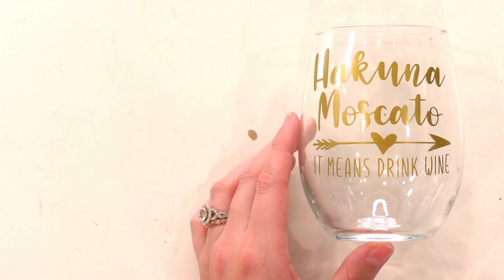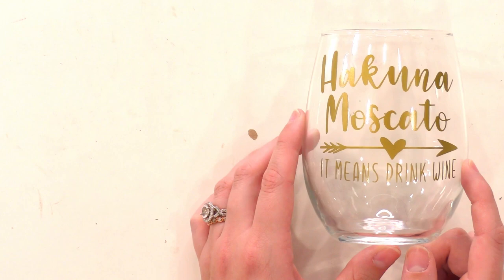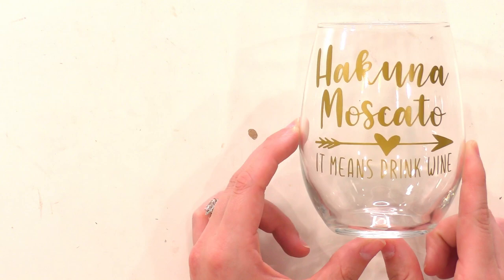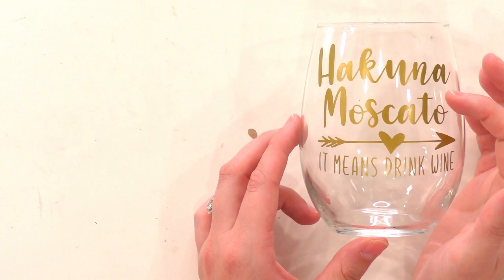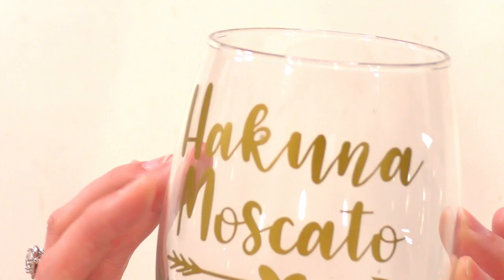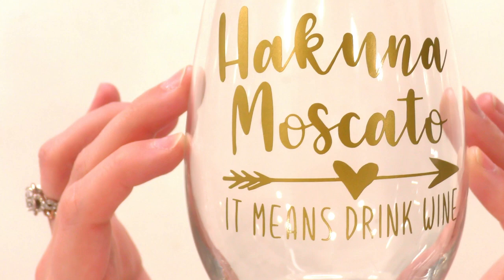This is not a cut file. For members of Makers Gonna Learn — only yearly members get access to fonts, with over 400 to choose from, and new ones added every single month. We have over 4,000 cut files and all members get those. For yearly members: the words 'Acuna Moscato' are from the font Spontaneous, and 'drink wine' below it is from Butterfly Kisses — such a cute simple font. The arrow is from a multi-cut file at Makers Gonna Learn; search 'arrow' to find it.